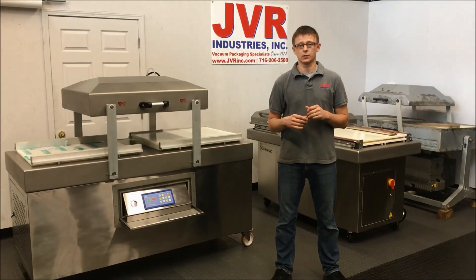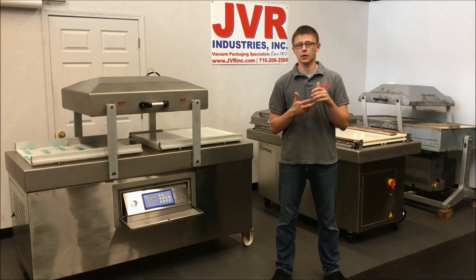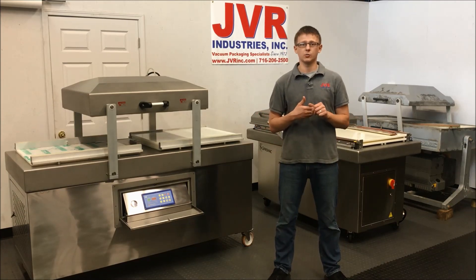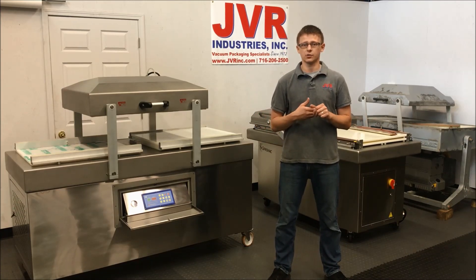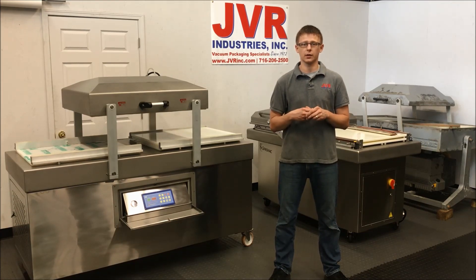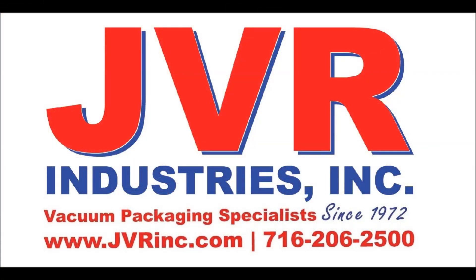It doesn't matter what your seal issue is — whether it's due to pressure, temperature, or a poorly placed bag — and it doesn't matter what kind of vacuum chamber machine you have, JVR Industries is here to help. You can call us anytime or visit us online at jvrinc.com. We work with a network of distributors around the country that can offer local sales and service, so we'd love it if you got in touch with us. Thank you.